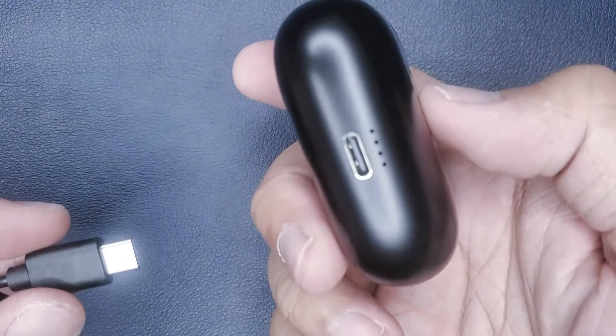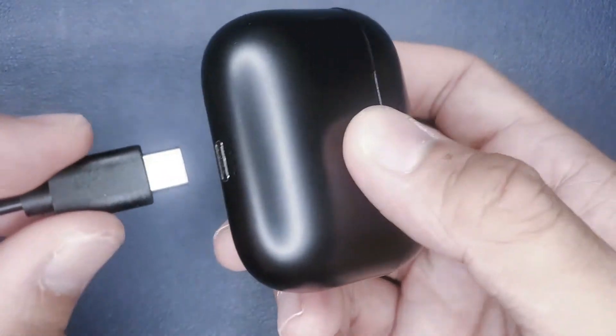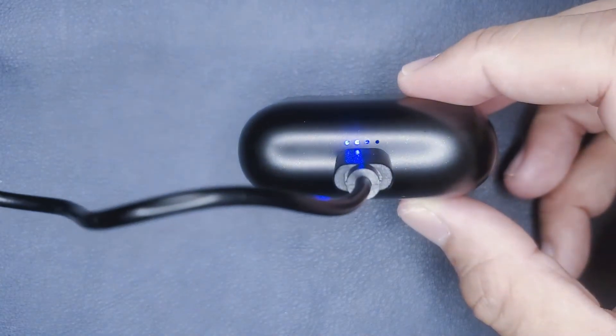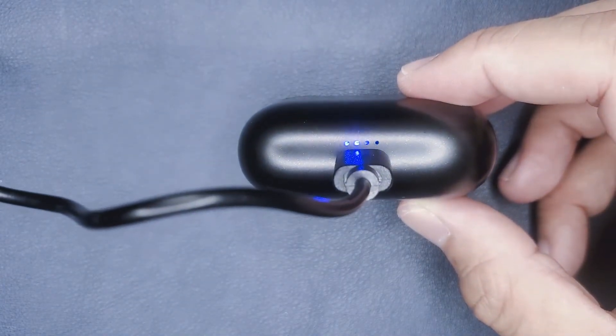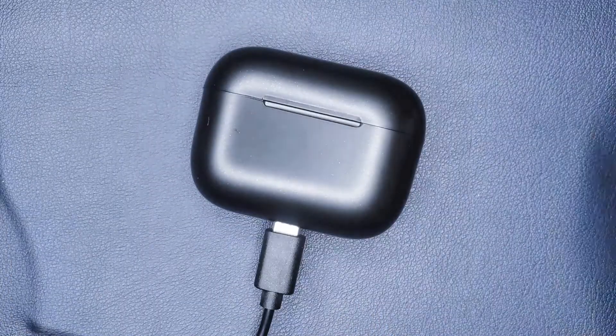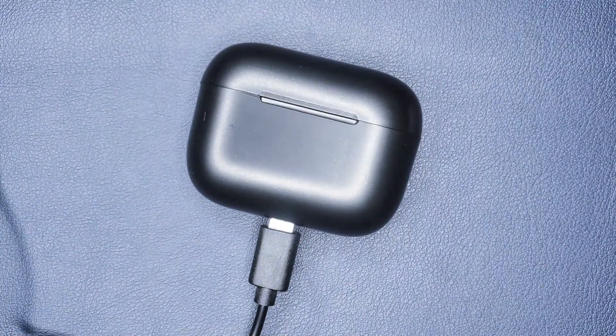The touch controls were okay — they were not too sensitive. However, they were also not always working. I did have to press the button on the side of the earbuds two to three times to put someone on hold or to pick up a call, as it did not register the first time around.